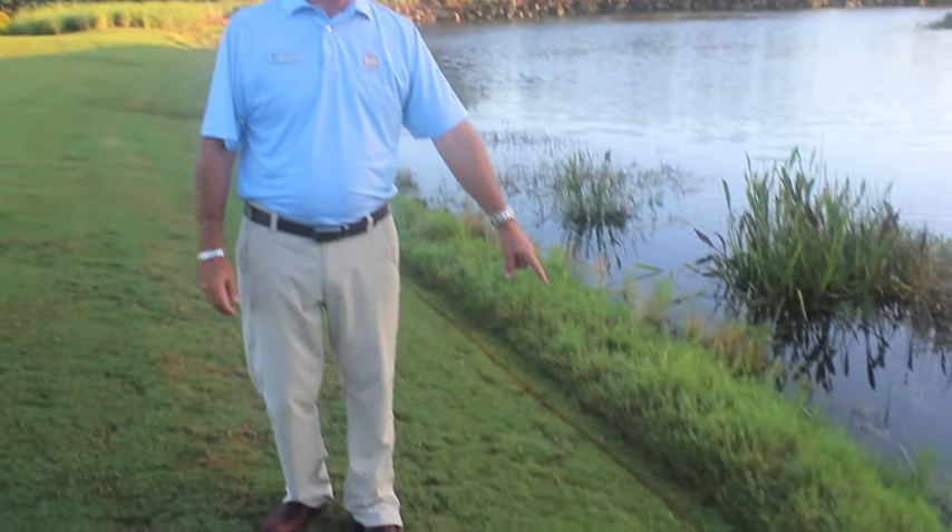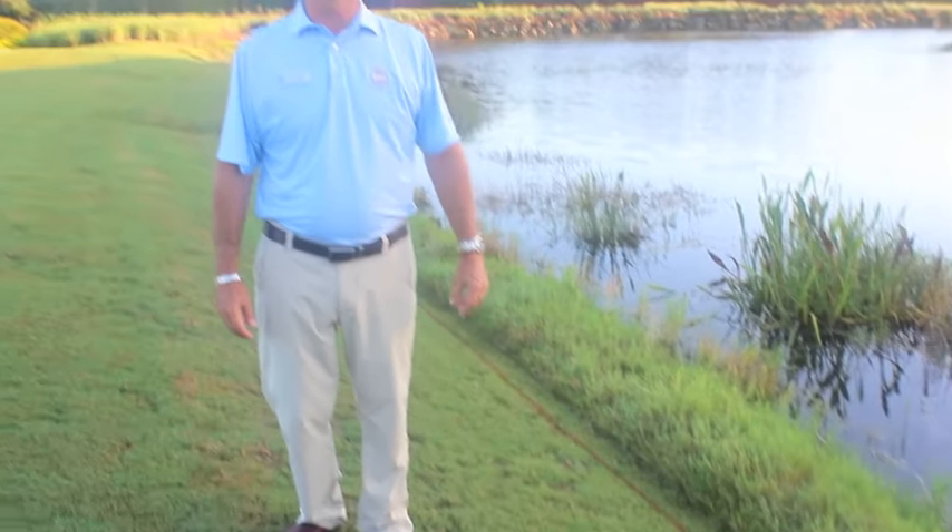All water hazards here at Spring Run Golf Club are lateral water hazards. It is Rule 26-1 in the USGA rule book, and they are deemed by these red lines and/or stakes that we have here at Spring Run.